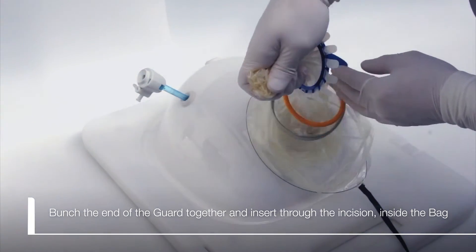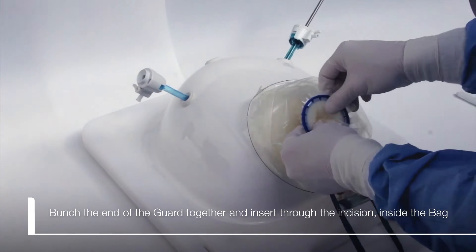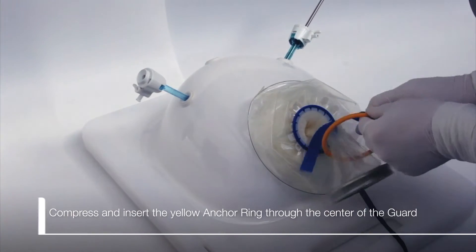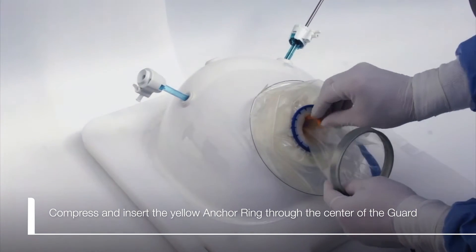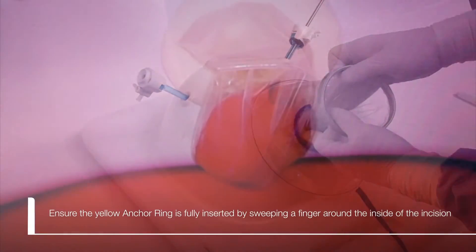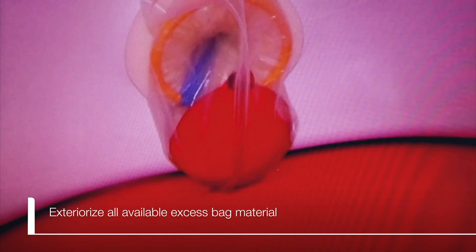Bunch the end of the guard together and insert through the incision. Insert the yellow anchor ring through the center of the guard. Ensure the yellow anchor ring is fully inserted by sweeping a finger around the inside of the incision. Exteriorize all available excess bag material.